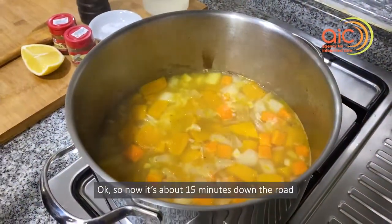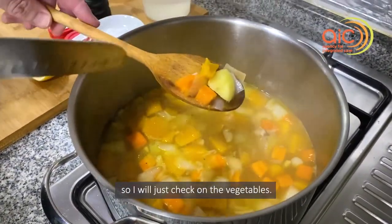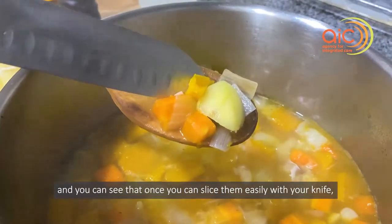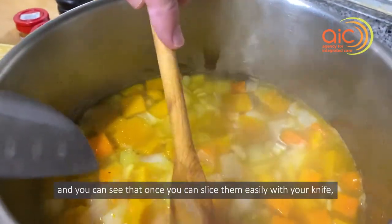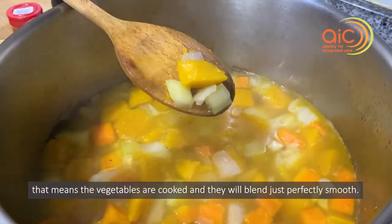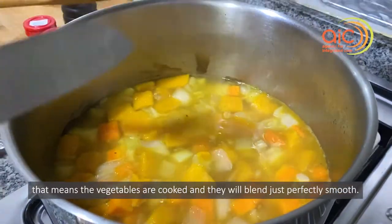So now it's about 15 minutes down the road. I will just check on the vegetables. You can see once a knife goes in very, very easily, that means the vegetables are cooked and will blend perfectly smooth.